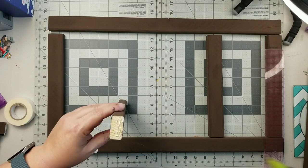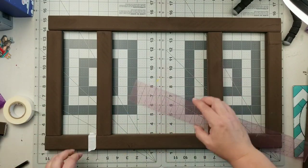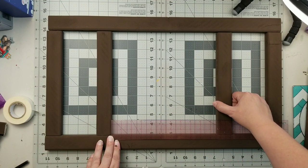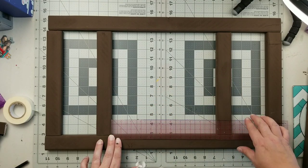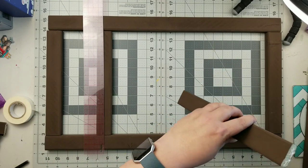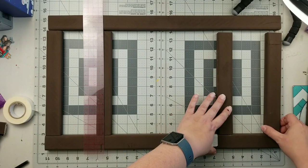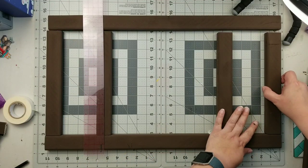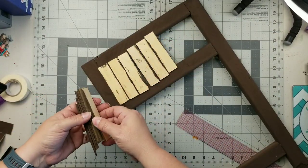I measured three and a half inches down from that top piece of wood, and that is where I am placing that second piece. Then I'll measure ten and three-quarters of an inch down from that second piece for my third piece, and the fourth piece will just go right at the bottom. I'm using hot glue to put it all together, but I did go back in and reinforce with screws on the side.